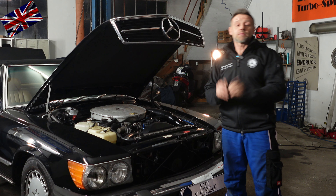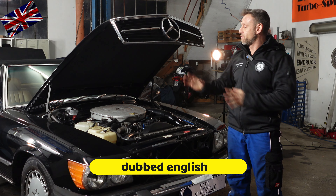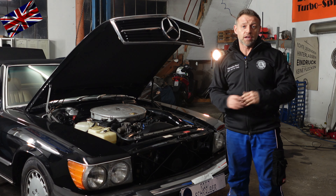Hello everyone, nice to have you all back for another episode of our 107 channel. Today's topic: failure of the central locking system, locating culprits, changing and repair.